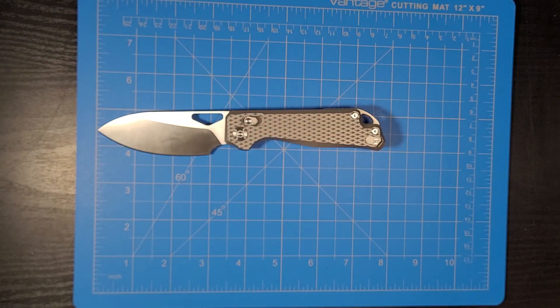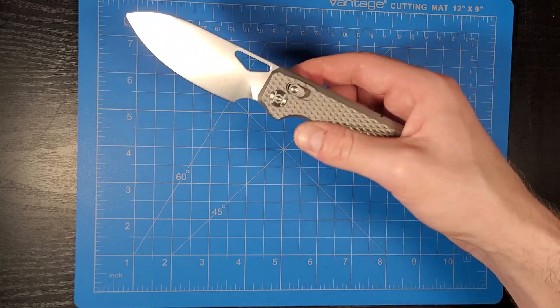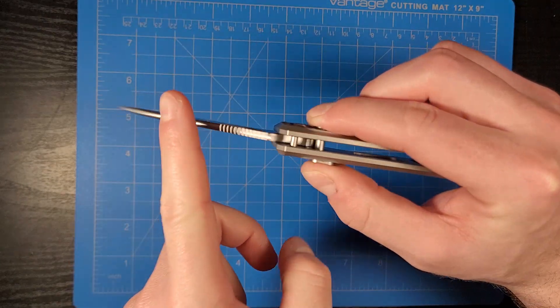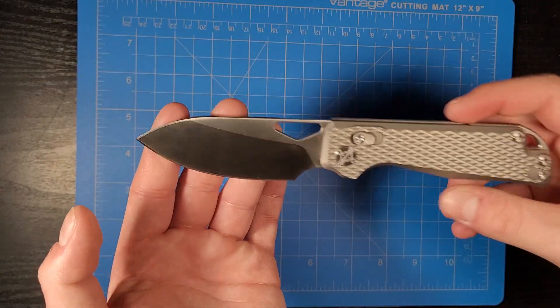The overall length is 7.59 inches, blade length is 3.34 inches, blade thickness is 0.12 inches, and the blade material is Lmax hardened to 60 to 62 HRC. Blade finish is satin. We have a diamond textured titanium handle material, coming in at 4.51 ounces. For the locking mechanism we have what they're calling the XT lock, which is essentially a crossbar lock or Axis-style lock.